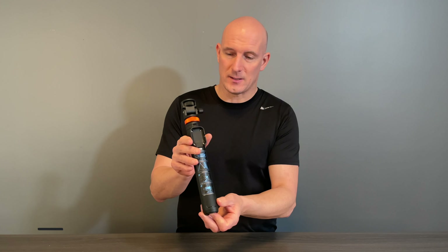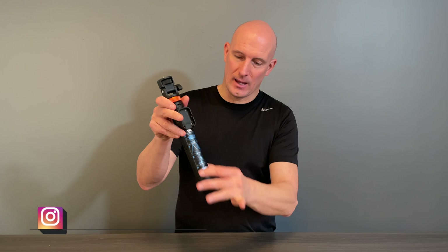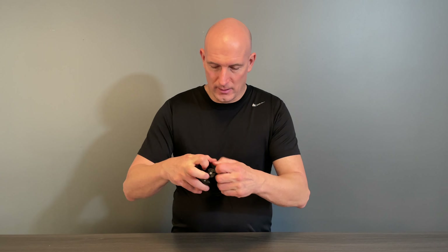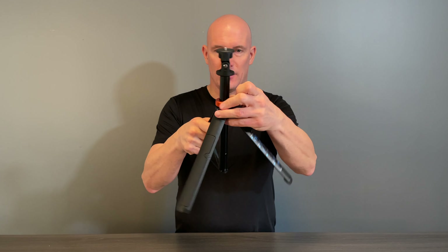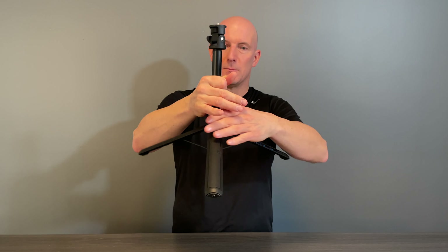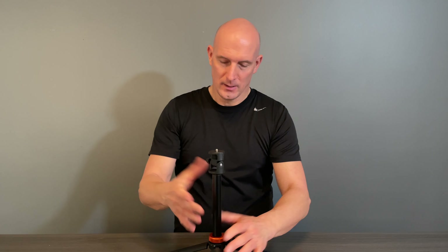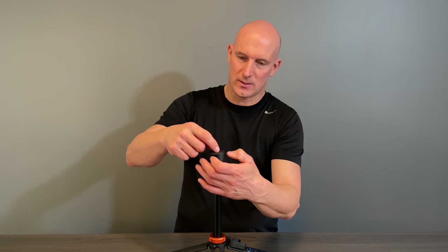Now I'm going to show you how to set up using your phone and a little bit about this tripod stand. You can see we have a remote control holder, which is excellent. This is the stand part. To open it up, just make sure this is loose — there's an adjustable knob — and once you get that, you can tighten it. That'll secure the tripod stand in place.